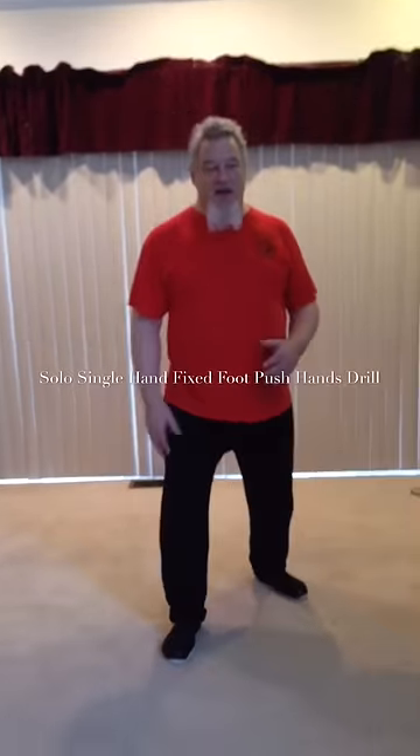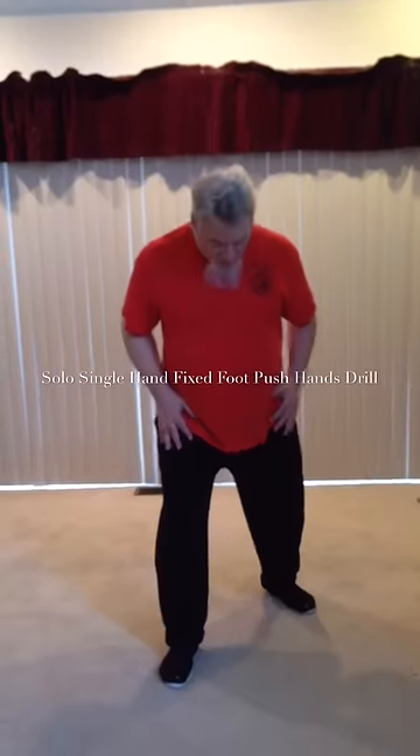Single hand push hands can be practiced without an opponent, and I find it useful to do that. I'll start with one hand in my center and the other hand in a ward off with a palm facing hand.